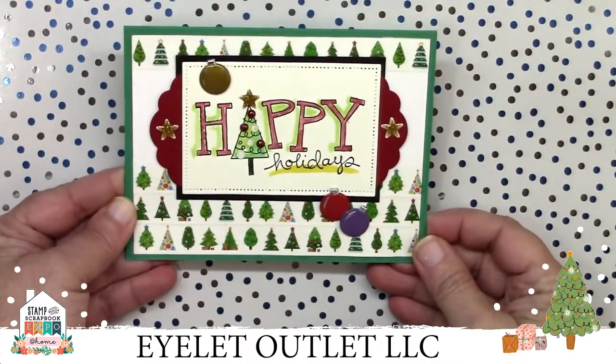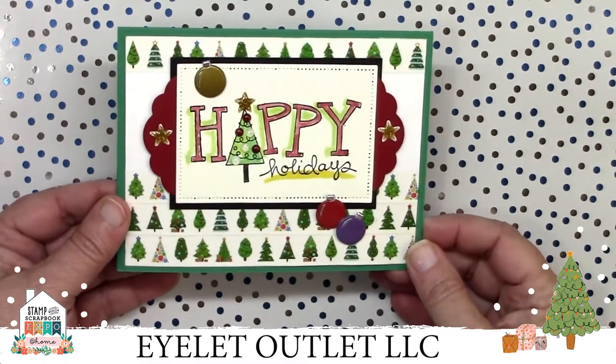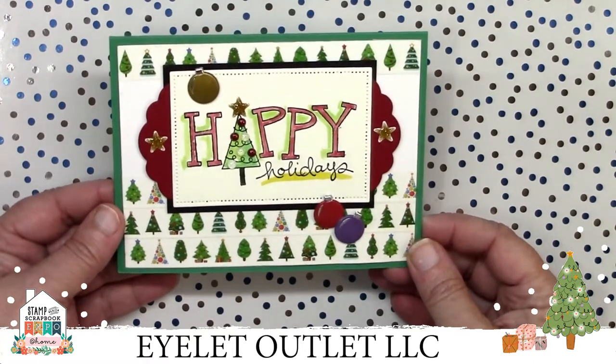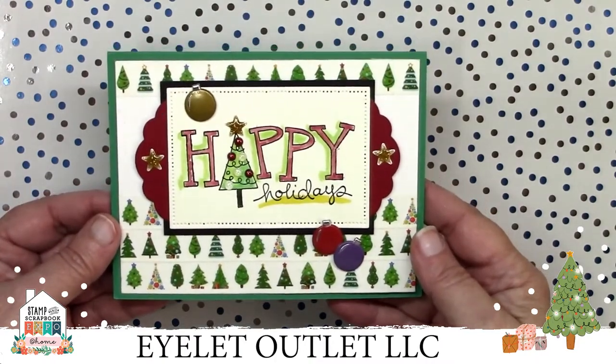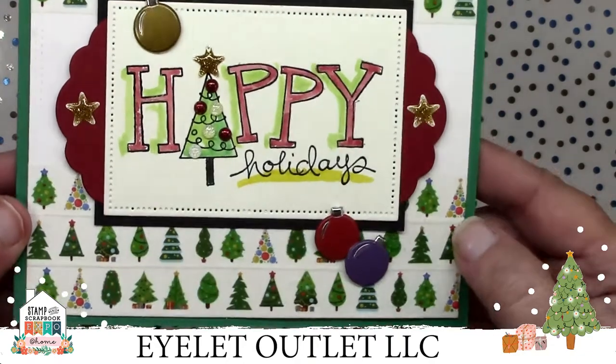This card shows off our ornament brads. In the background, Dawn used Christmas tree washi tape. She decorated the tree in the main sentiment area with red and white glitter enamel dots and topped it off with a gold glitter star enamel dot, with a couple of others on each side. It's such a cheery and happy looking card.